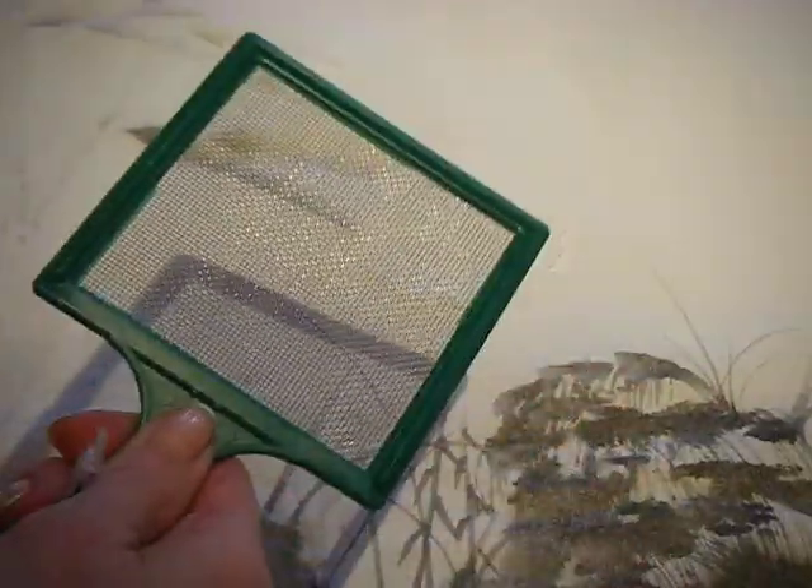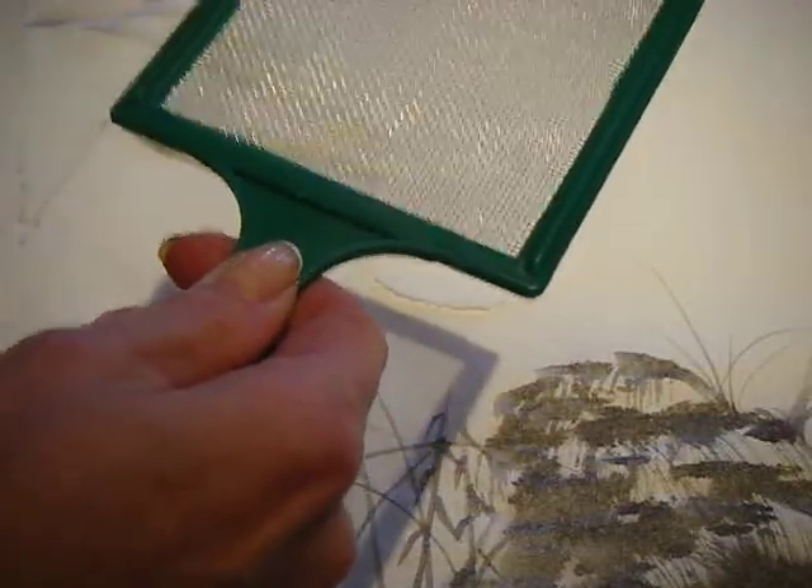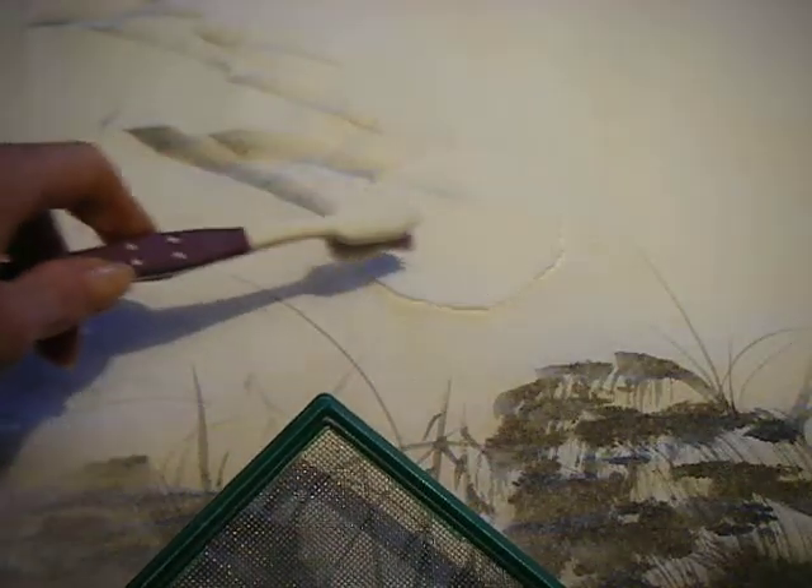So here we are adding a moon shadow. I've got my screen and it'll be very important that I hold it not really high up, but actually rather close to the edge of the moon, which is right over here.